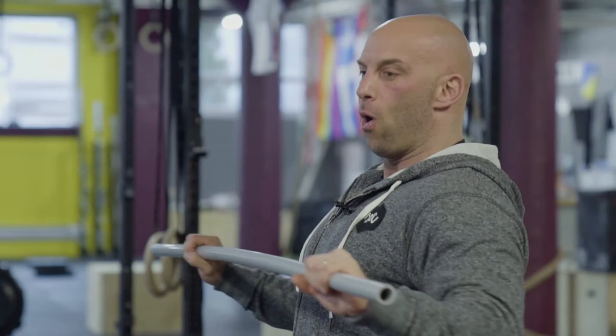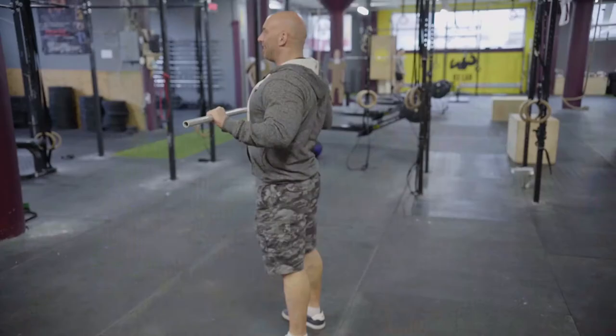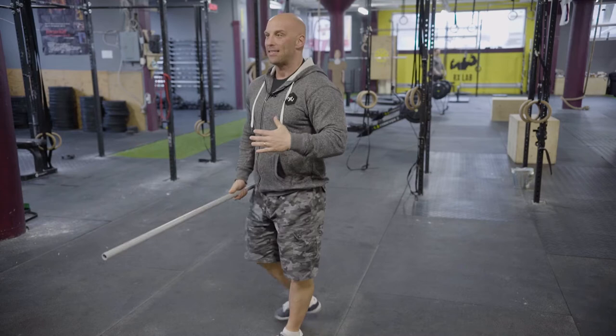So I'm doing the bench press. I lower under control, maximum tension in my back, staying tight, and then — boom! — moving fast, always maintaining tension. That increases force production.